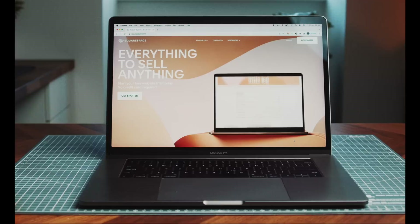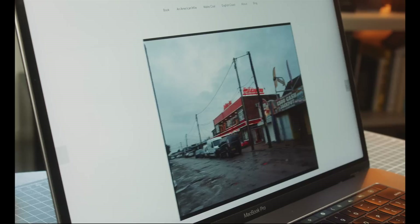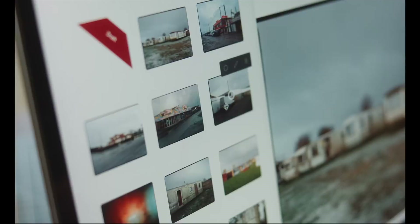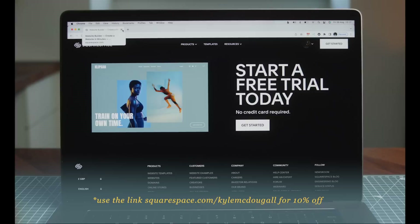Just a quick mention of the sponsor of today's video, which is Squarespace. Just like with printing, a website is a great way to bring together a collection of work and see it as a whole, and also pair and sequence images. They have a whole bunch of really clean-looking professional templates to choose from, it's easy to use — you can click and drag to sort images — and you can even make an online store to sell prints or photo books. Head over to Squarespace.com for a free trial, and use the link below, Squarespace.com/KyleMcDougall, to save 10% off your first purchase of a website or domain.